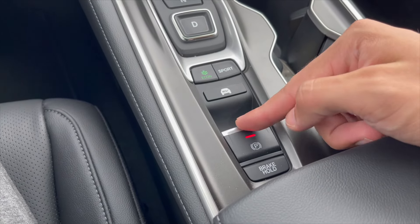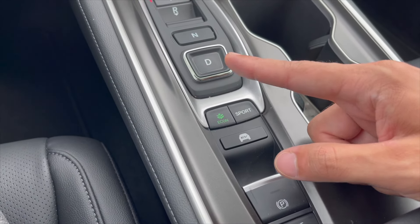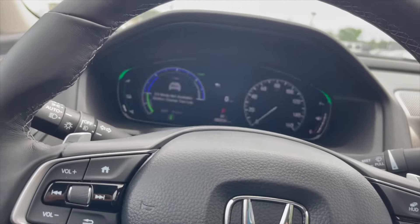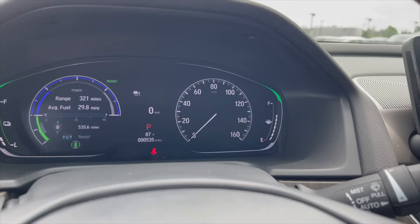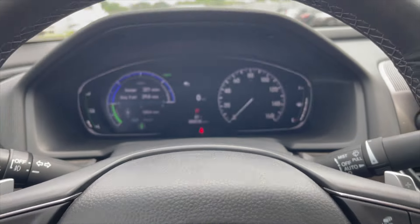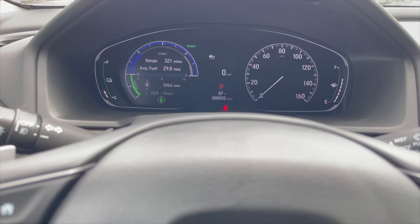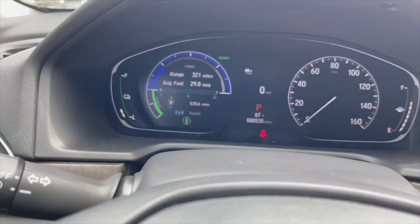You have an electronic parking brake — press and hold to engage and disengage. There's also Econ mode, Sport mode, and EV mode. Right now the EV mode isn't available because the battery charge is too low, so it's running on gas. You can see the battery level on the left side of the gauge cluster.